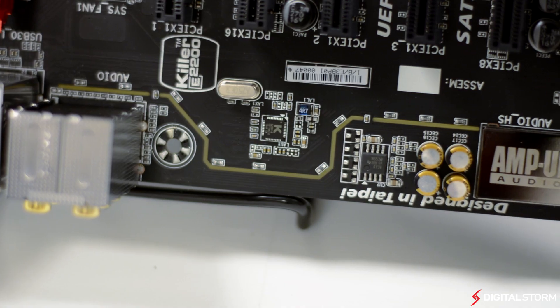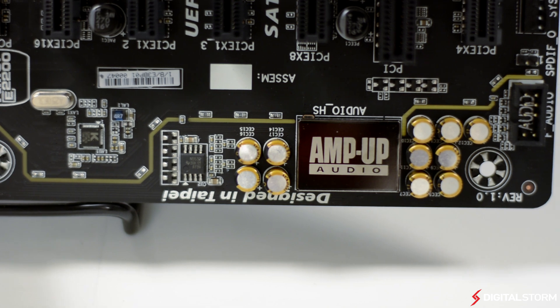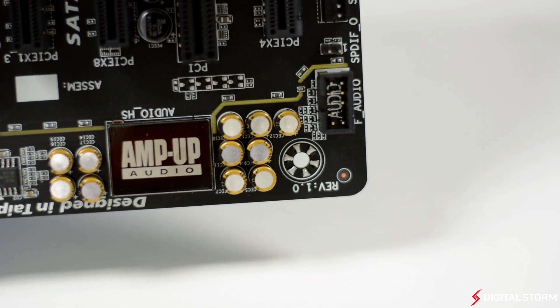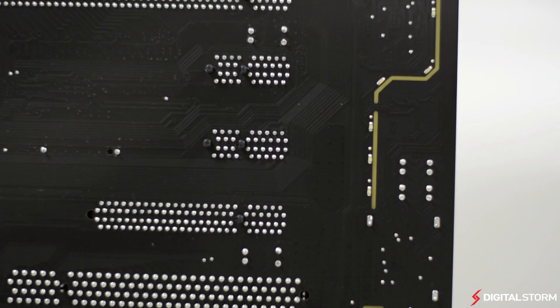The AMP-UP audio technology is something that Gigabyte has brought on from its previous generation of motherboards. The implementation does a pretty good job of isolating the audio components from the rest of the PCB to help with interference. To control the audio, Gigabyte opted to use a Realtek ALC-1150 chip with a built-in rear audio amplifier to power high-end headphones.